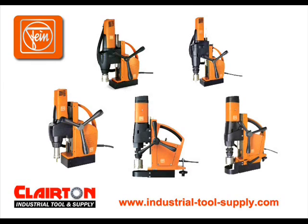First-class materials and excellent workmanship make Fein drilling units durable in the truest sense of the word. From the robust drill motor in a barrel casing to the die-cast aluminum gear head, the Fein magnetic drill system will revolutionize your work.